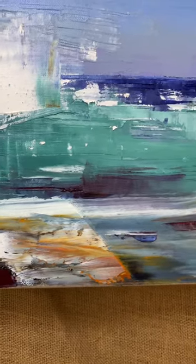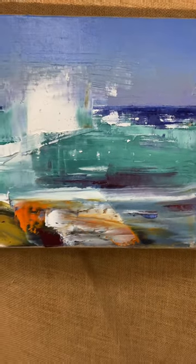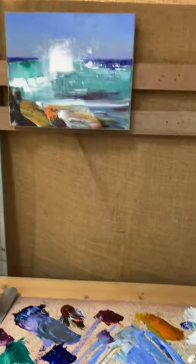Fast knife work to try and give the motion of the wave itself. And a fairly simple colour palette. There you go.